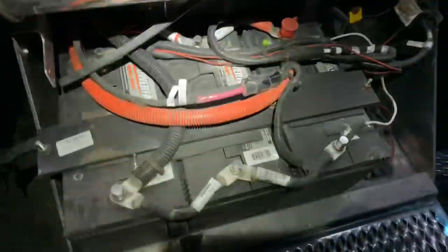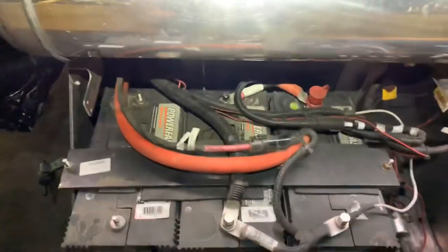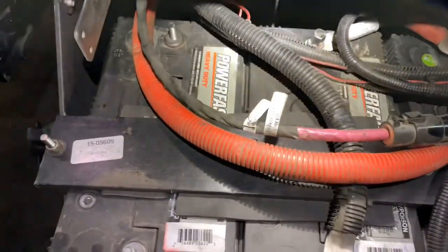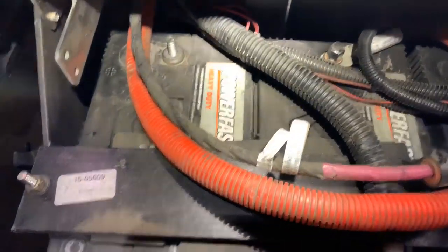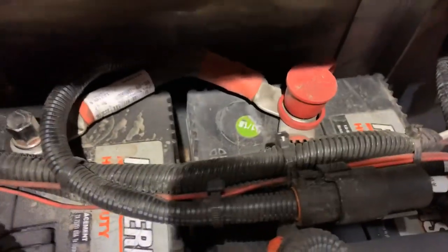I'm gonna get back with you guys and show you before and after. So here's the before — you can see how they're tied together. And we'll be right back with the after. Alright, we did that in about two minutes. As you can see, this battery is no longer hooked up to the other two. All we did was move our ground over to here and take the tie out — which is right there — same thing on the positive side.